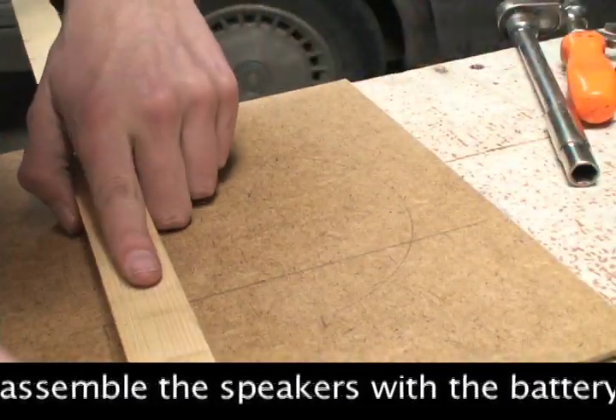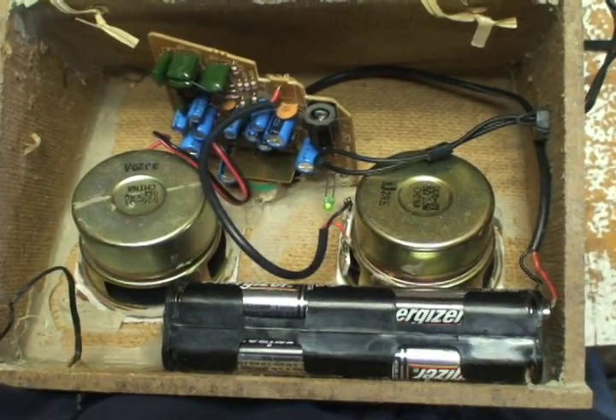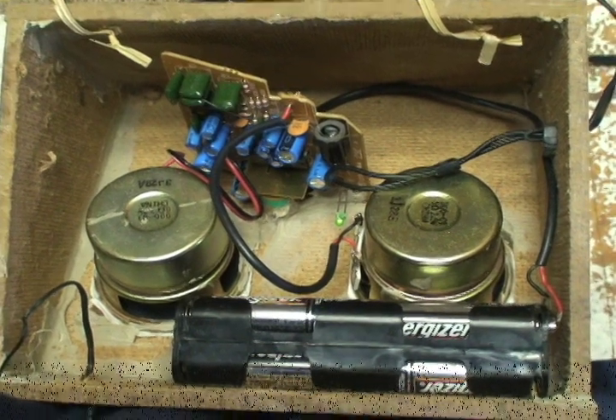After designing and building my enclosure with Masonite, I put all the components inside of it. Then I put in a movie to test out the speakers.